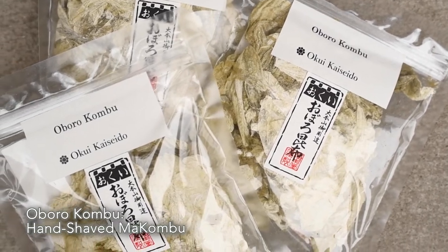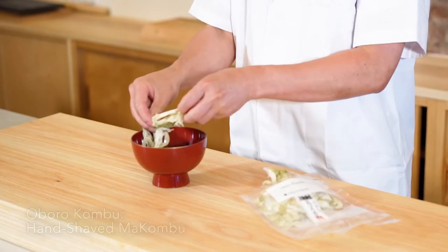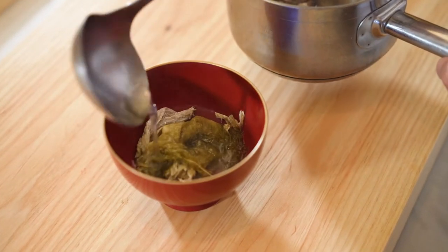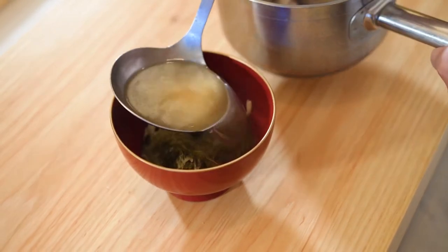Wagyu beef soup with oboro konbu. It is very simple. The oboro konbu is placed in the bowl and the beef dashi broth is poured into it.